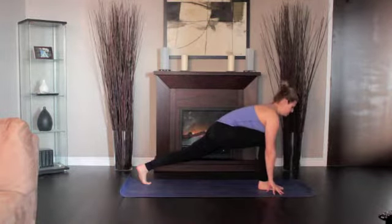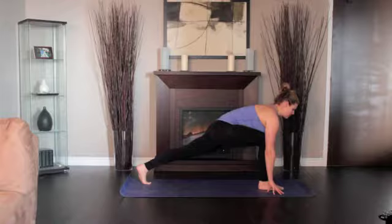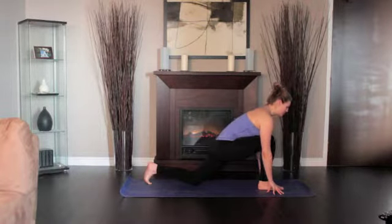For beginners, lower your left knee to the floor and keeping the right knee fixed in place, slide the left leg back until you feel a comfortable stretch in the left front thigh and groin. Hold for a minute and step back to downward dog.